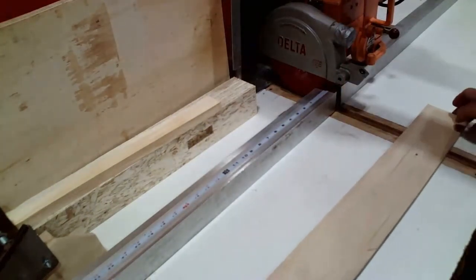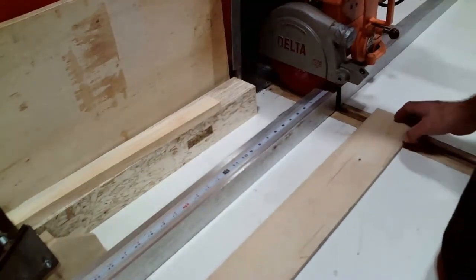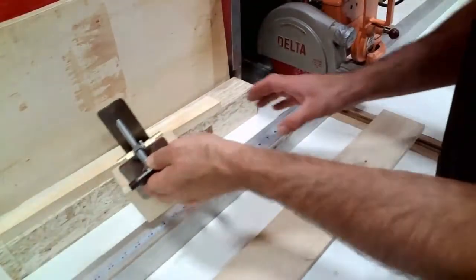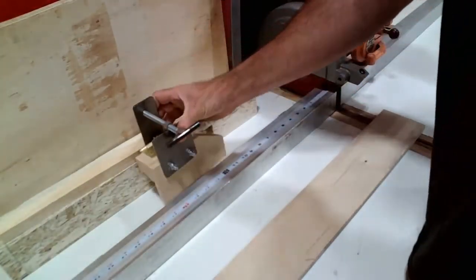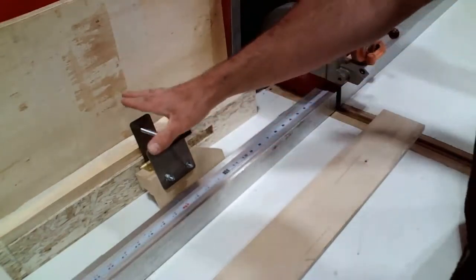Now that my workspace is clean, I'm going to demonstrate making a cut on the radial arm saw without the stop block. Right now, because I'm not using it, the stop block is sitting back here — and that's a safe place for it so we know where it is.